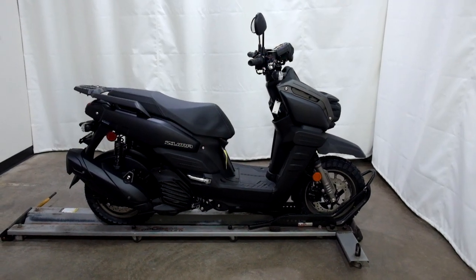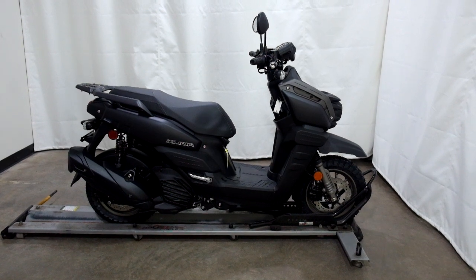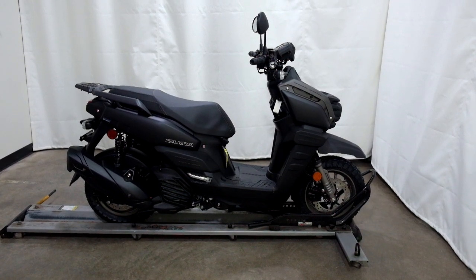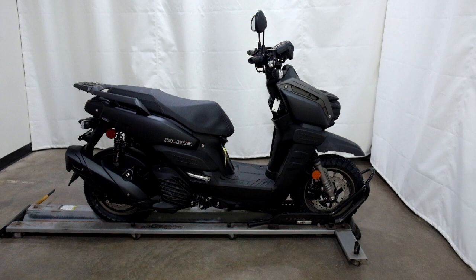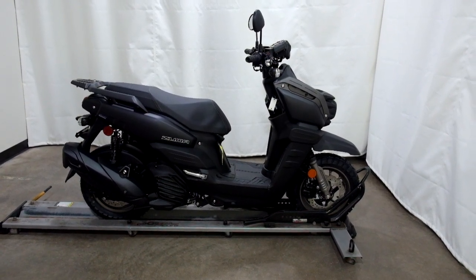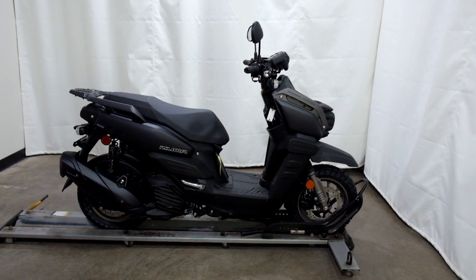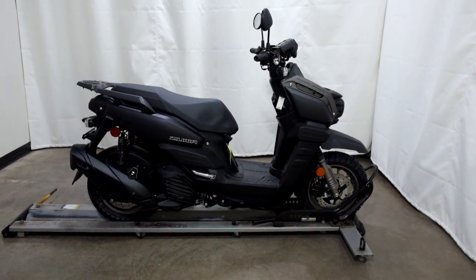Welcome to SimplyRideUSA.com. Today we have a brand new, fresh out of the crate, 2023 Yamaha Zuma 125. This scooter is brand new and will be prepped to go once it is sold. So let's take our walk around it and we'll show it to you.